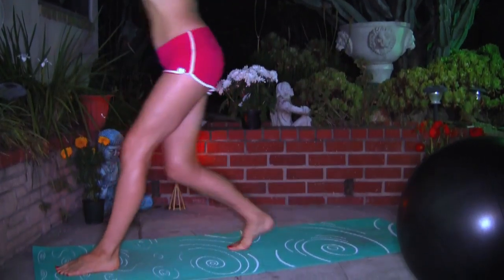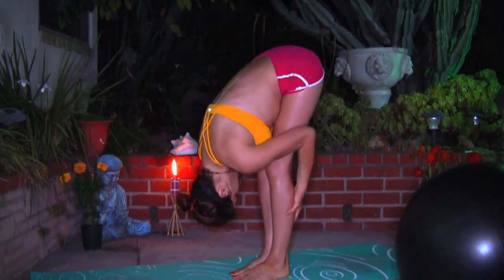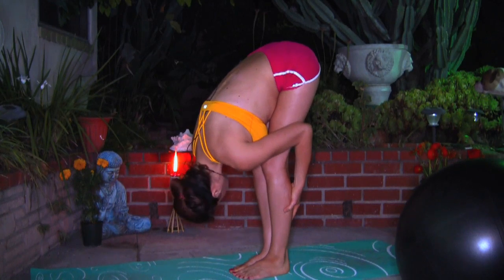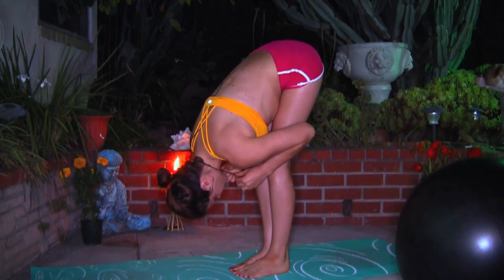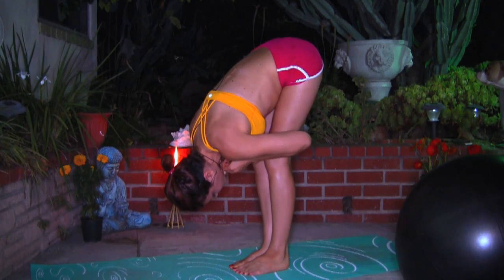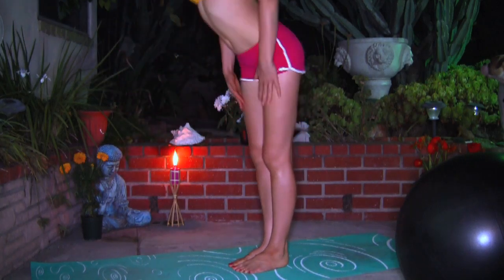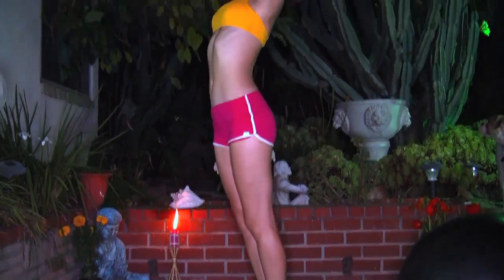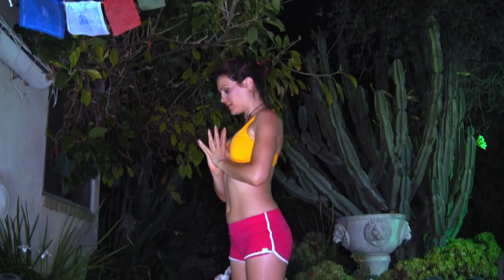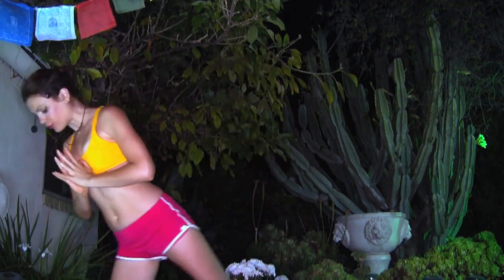And we're gonna come into feet together, forward bend. Shake your head. Hands on the shin bone, straight back, come all the way up to standing.